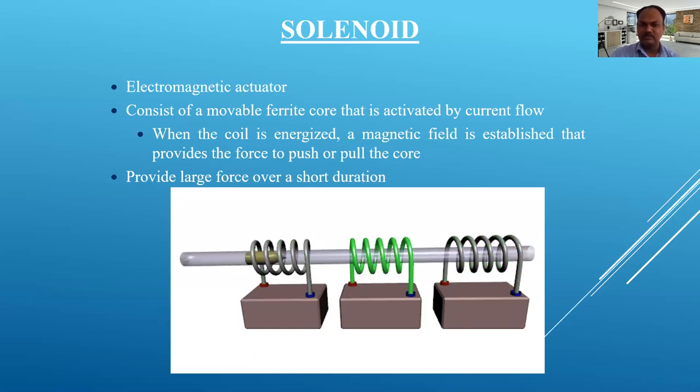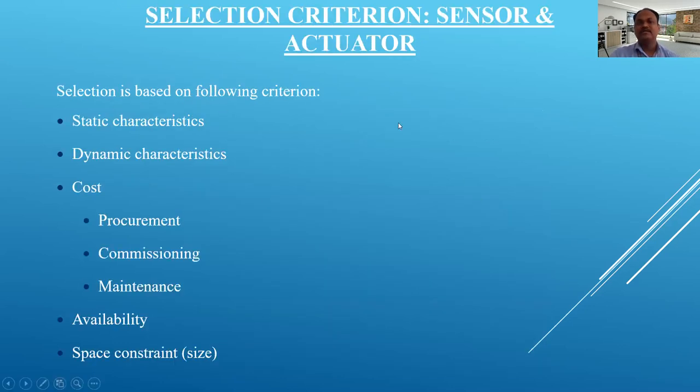Now, selection criteria for sensors and actuators. This is very important because as an engineer we must select the sensor for a particular application. We need to know the static characteristics — linearity, stability — and dynamic characteristics of a particular sensor or actuator, which we covered in lecture number 1. We first check these two characteristics before selecting a sensor or actuator.